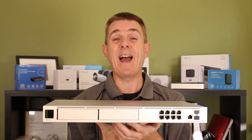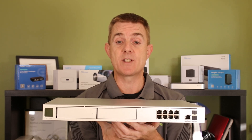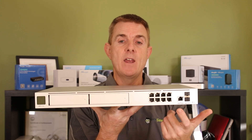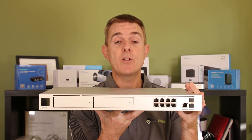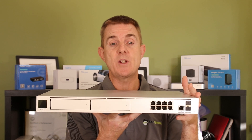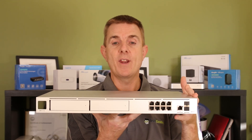So that's part of the difference between this and the Ubiquiti Dream Machine Special Edition. Here we only have non-PoE ports. The idea of this is a faster controller — you're probably going to be doing the switching and the PoE out on a separate switch.